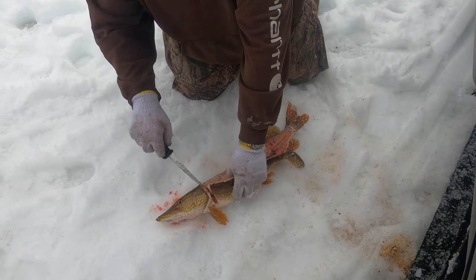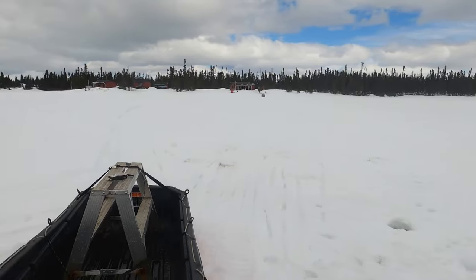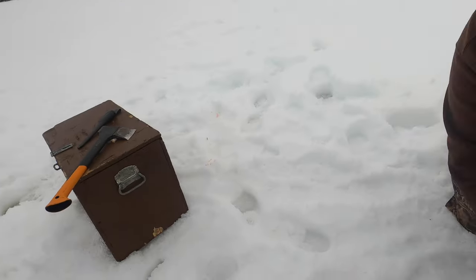We're going to fillet these fish now. We've got the young helper over by the camp digging that fire pit. Hopefully it'll clear off and it'll be a nice night to have a little fish fry.